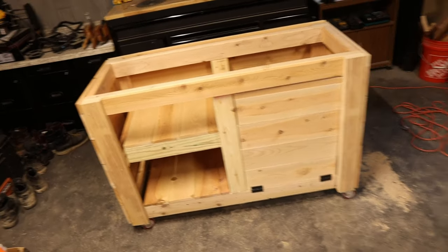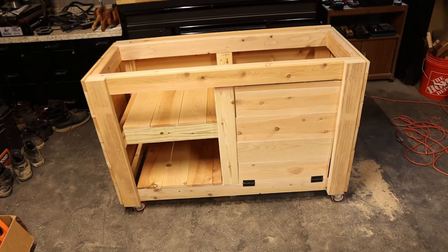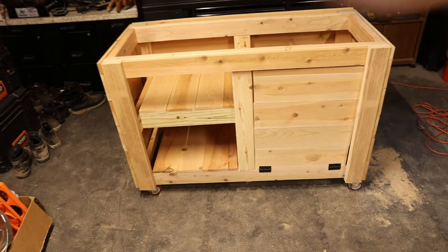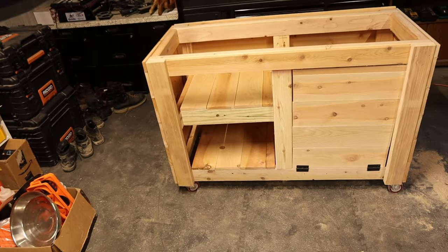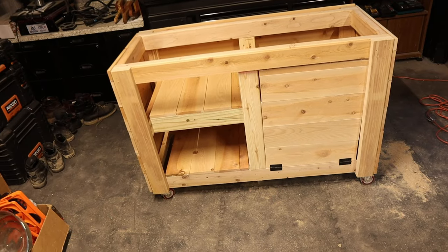We're about 80% done with this outdoor grilling cart for the Blackstone flat top. We've got to put the tops on, and I've got to build a swinging cabinet door. Stay tuned, we're going to knock this out.